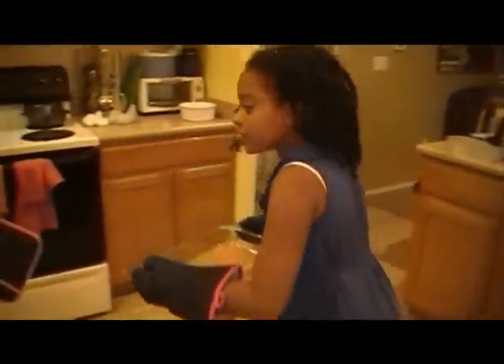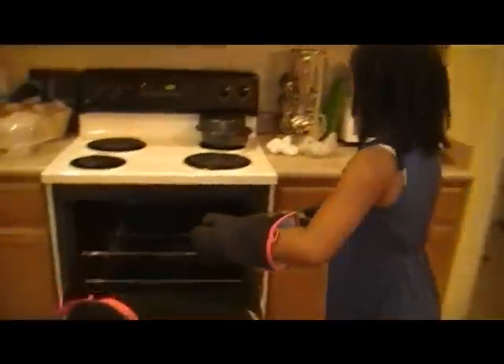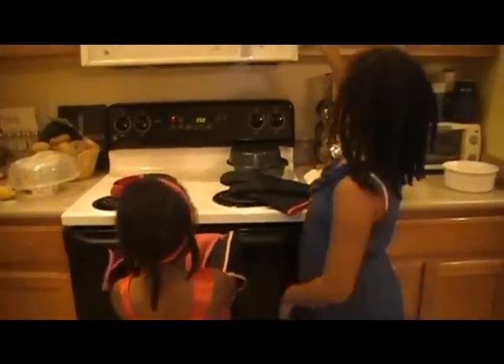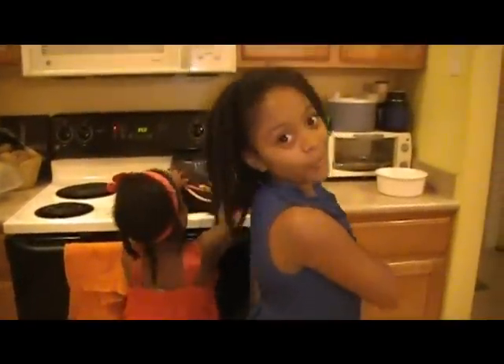Let's get this in the oven. I like my salmon. And that goes for 20 minutes. It's time to wait.